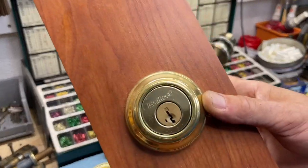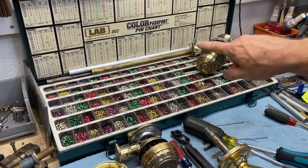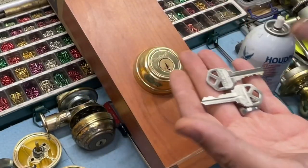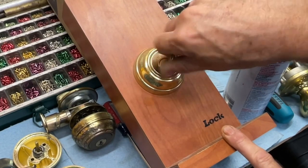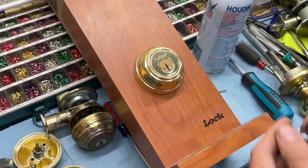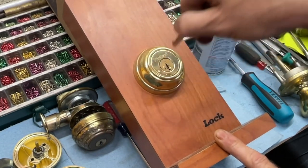One thing about Quickset Smart Key is you don't need a pin kit at all, because they use little wafers instead of traditional pins. Rekeying Quickset Smart Key when you have the existing key is actually very easy. Have your existing key and lubricate it first with a good quality lubricant. Run the key in and out a few times.